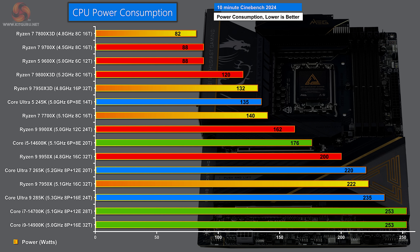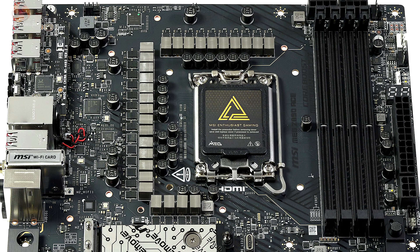CPU power consumption is significant because Intel has cut power draw by a huge amount compared to Raptor Lake. The Core Ultra 5245K only requires 135 watts under load, the Core Ultra 7265K draws 220 watts, and the Core Ultra 9285K a mere 235 watts. The Core i7-14700K and Core i9-14900K draw 253 watts on default settings - in the past we've seen them drawing 300 to 350 watts. With the Core Ultra 9285K, that 235-watt draw is about one tenth of the capability of the VRM on this motherboard - 24 times 110 amps is over 2500 amps, meaning this board can supply over 3000 watts to your processor. That's utterly ridiculous overkill.